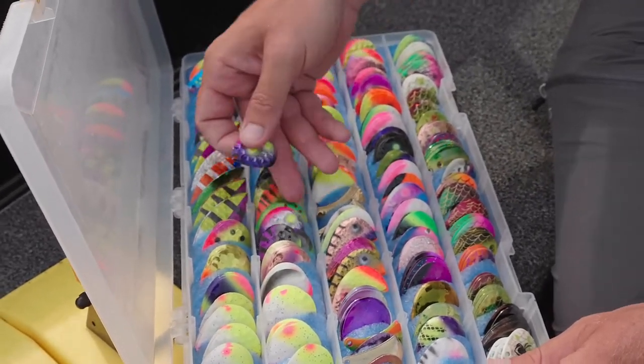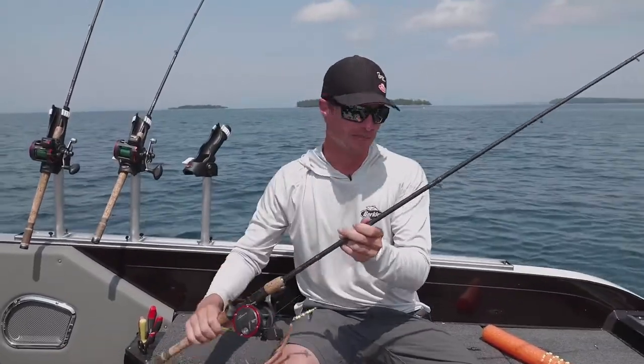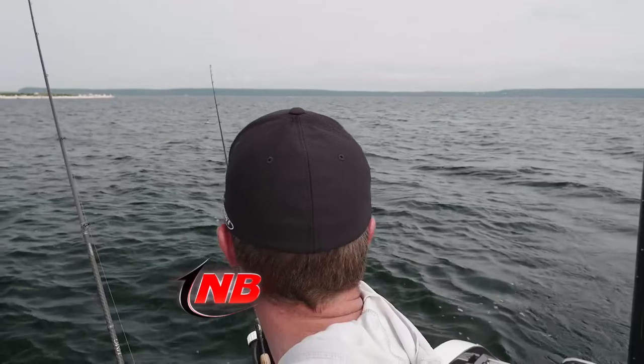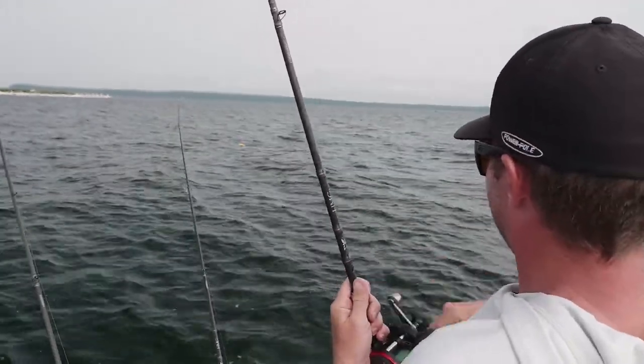I always have a quick change clevis on here, which makes changing blades very easy. Overall that's my spinner setup, and that's one thing I like to do — tie my own — so I have the best of both worlds for components and also matching my rod length.